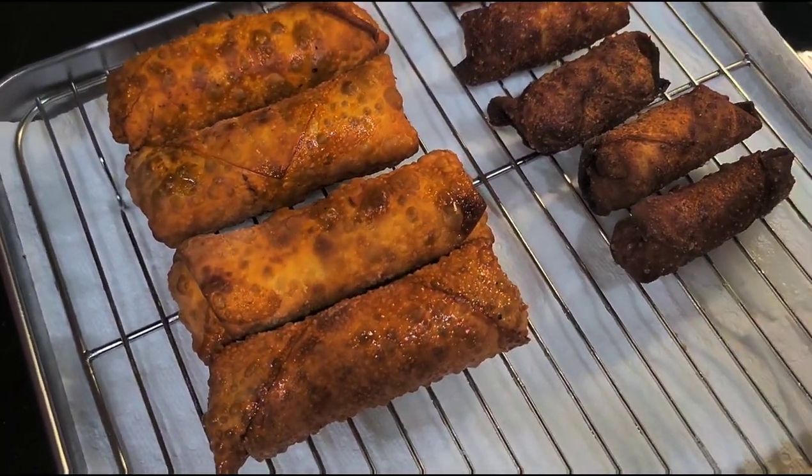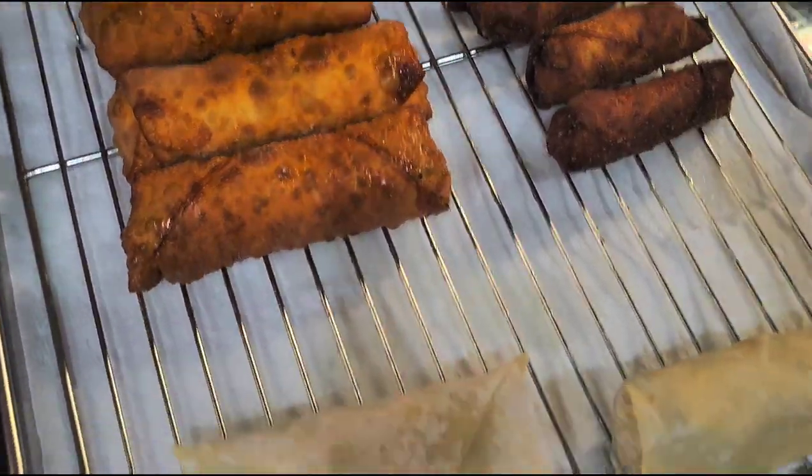This is a larger egg roll — turned out pretty damn good. I'm gonna cook the rest and finish wrapping up the rest of the meat. I'll be back.